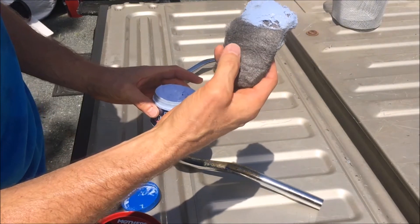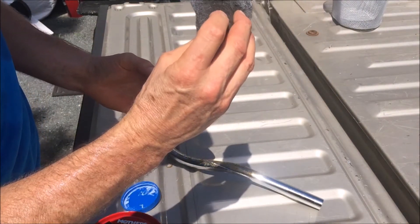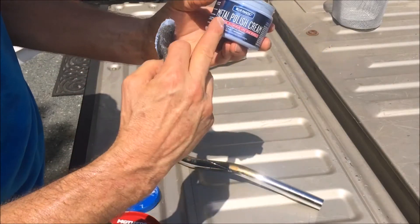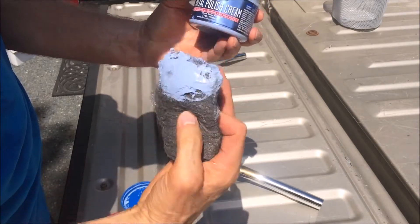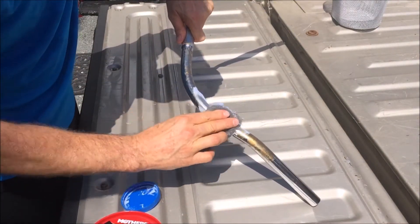I also use this on glass, like your windshield in your car — with some quality cleaner it will take anything off. So 0000 steel wool and Blue Magic metal polish cream. Just put some on there and you can see it works really quick.